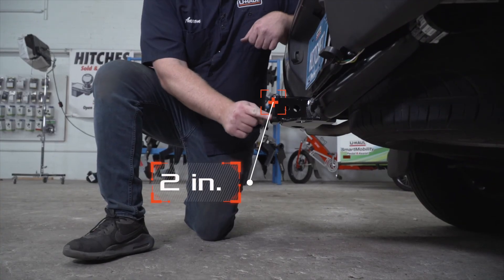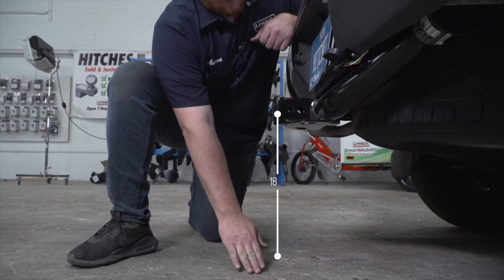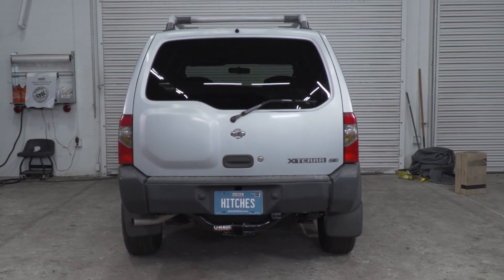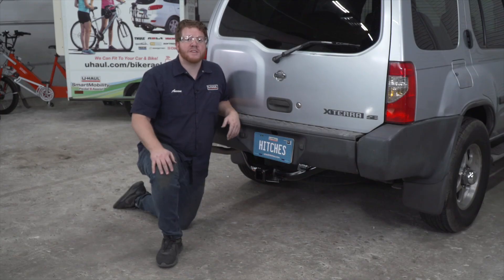This is a 2-inch receiver. The pinhole is flush with our bumper. From the ground to the top of the inside of the receiver is 18 inches. This will help you determine the length, rise, and drop for your hitch accessories such as a bike rack and cargo carrier. So that wraps up our install.